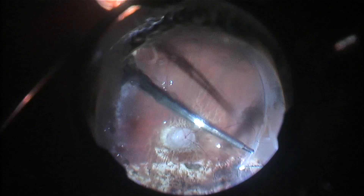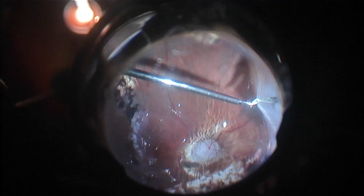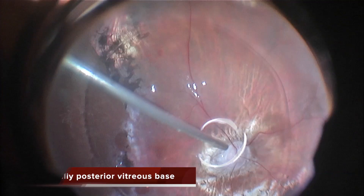I am grasping this vitreous and opening this vitreous tunnel. It is an abnormal vitreous, and there is a very adherent posterior vitreous base, and then a tunnel of vitreous that can be dissected from the ora serrata to this vitreous base. So quite abnormal.